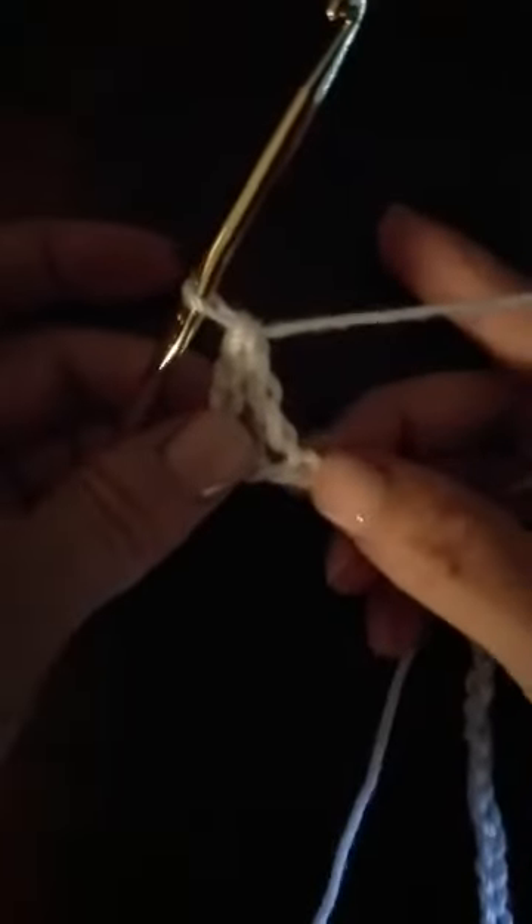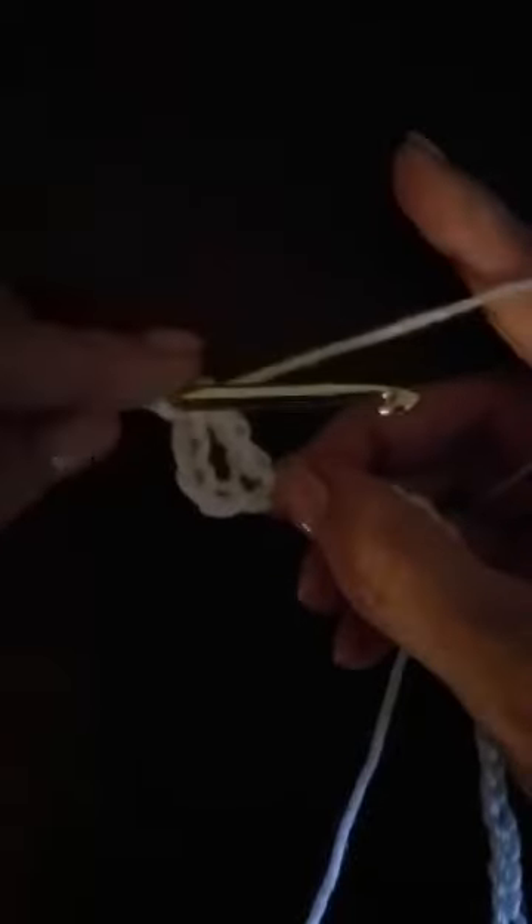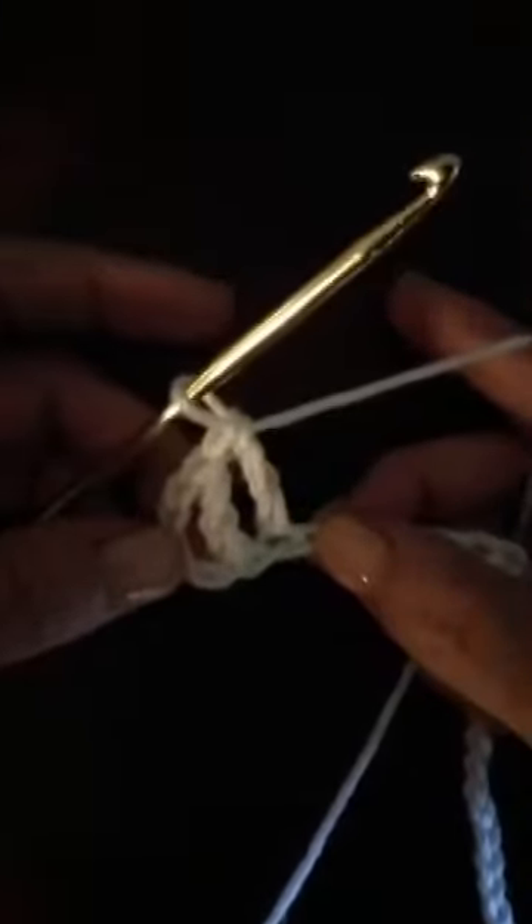Now we will continue on in each of the chains along the foundation row. Yarn over twice, go down into our chain, pull up a loop, yarn over, pull through two, yarn over, pull through two, yarn over, pull through two. We're going to go all the way across — this is what our stitch looks like.